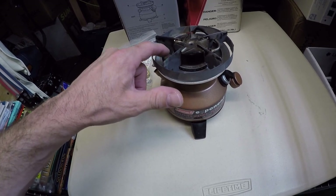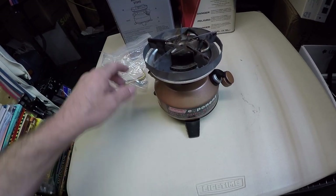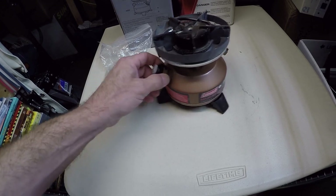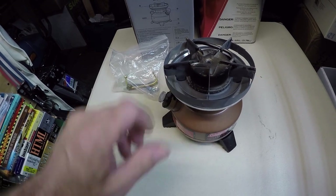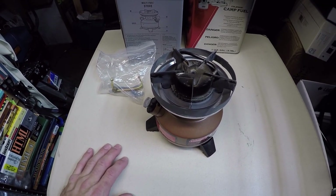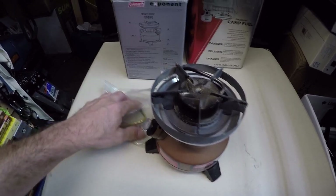That initial flame warms everything up, then it dies down and goes to almost like a little jet. The fuel comes out as a jet through all these little holes around here. Once you close it up and pressurize it, it's like a little super soaker — these are like little fuel injection nozzles — and you basically end up with something very close to a burner on your home stove.